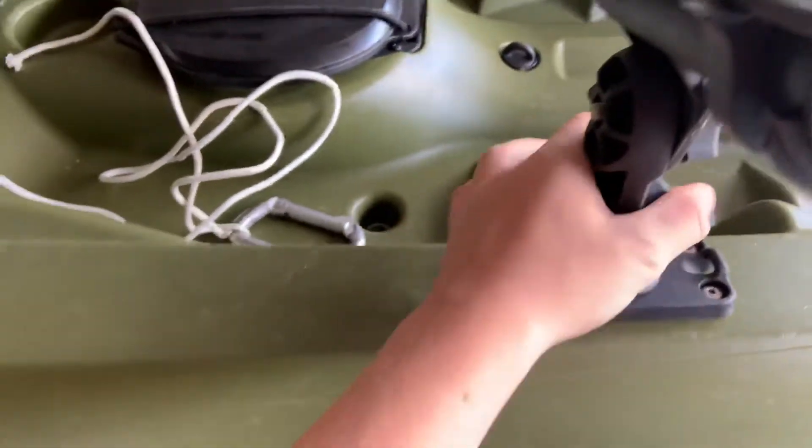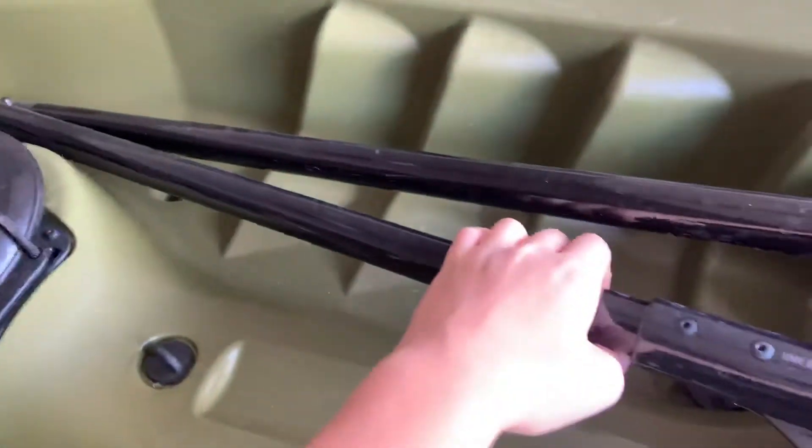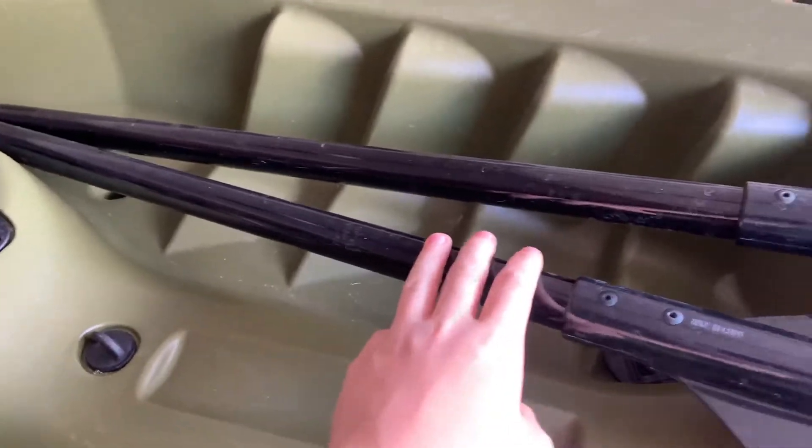It also came with this paddle — it's collapsible and metal, but it's a cheap paddle. I would suggest getting a new one if you're going out a lot, but for right now it's fine.